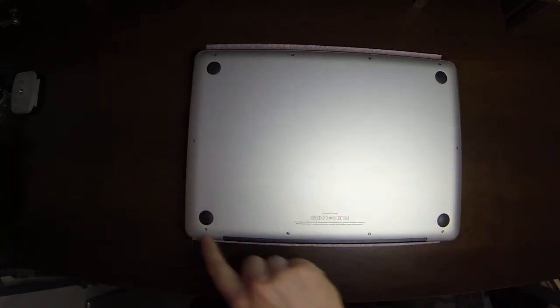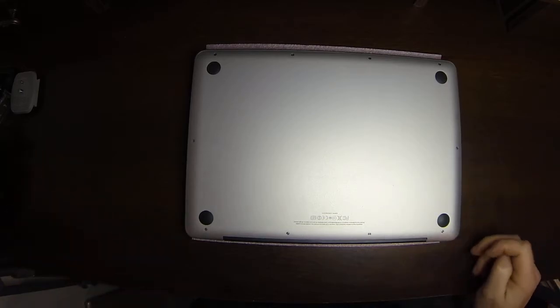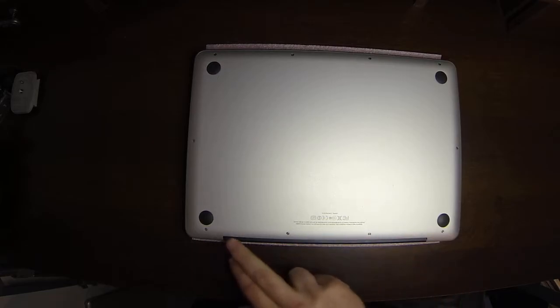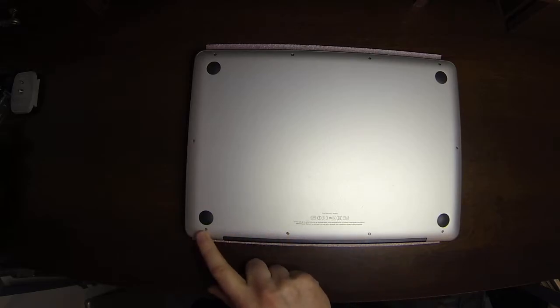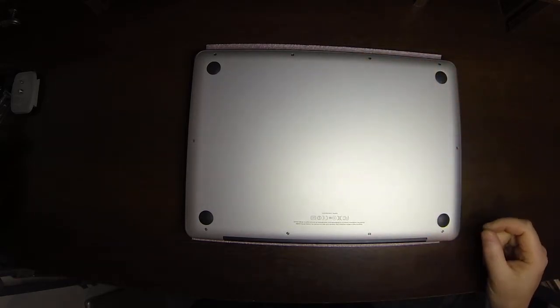There are 10 screws on the back of the 13, the 15, and the 17-inch model — they're just spaced out more on the larger models. Along the back side with the LCD hinge facing you, the leftmost three screws are all longer screws. The other seven screws are going to be really short screws.